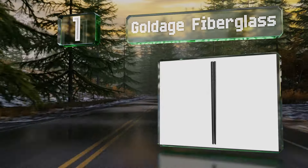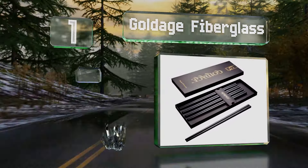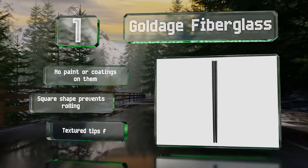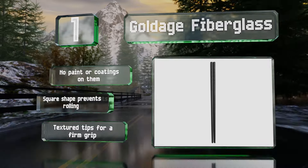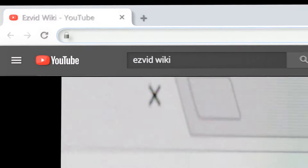Coming in at number one, in a sleek all-black design with minimalist engraving, the Goldage Fiberglass chopsticks are promised to last through years of daily use and consistent dishwashing. They're certified to comply with food safety standards all over the world, from the United States to Australia. These have no paint or coatings, the square shape prevents them from rolling away, and they feature textured tips for a firm grip.